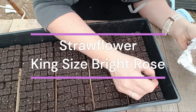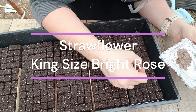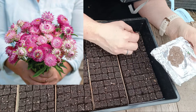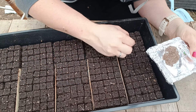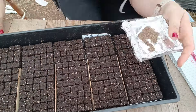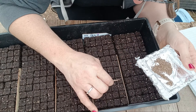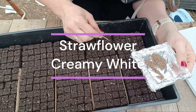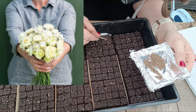Strawflower is an annual. It takes about 75 to 80 days to maturity and you do get quite a few stems per plant. It can be succession sowed and will bloom throughout the summer if you do. A lot of people use it as a dried flower. You want to harvest it when about two to three layers of petals have unfolded but before the center is fully opened.